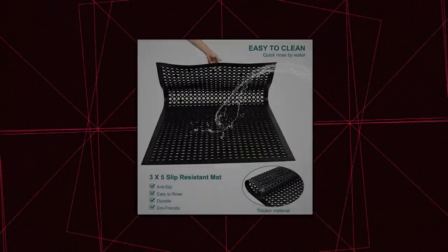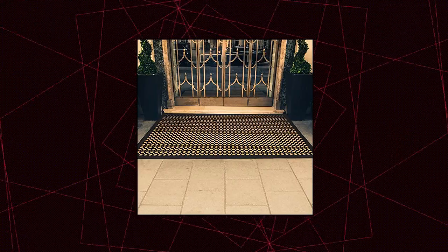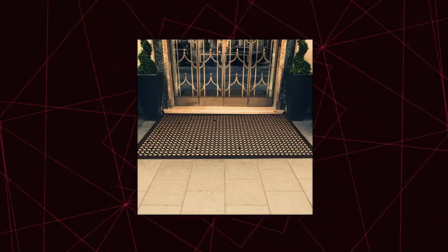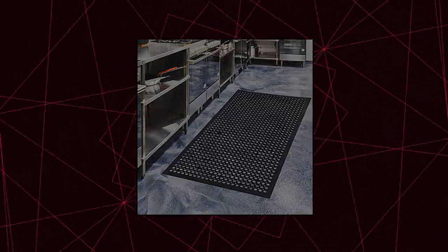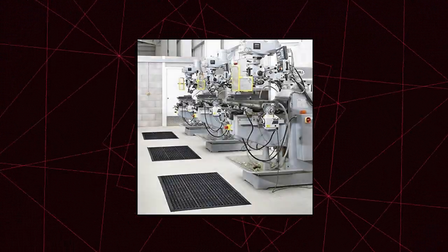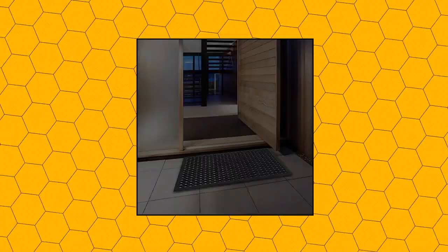Rubber door mats — anti-fatigue floor mat for kitchen, new bar floor mats, commercial heavy-duty non-slip mat, black, 36 by 60. Anti-fatigue floor mat — the holes and perforated design of this all-purpose entrance doormat traps dirt, preventing it from spreading. Simply hose the mat with water to clean up any dirt or grease. Made of high-grade eco-friendly rubber, sustainable and durable.